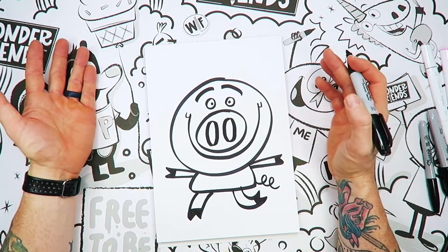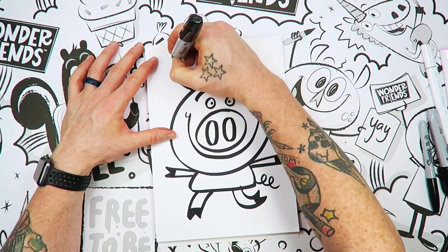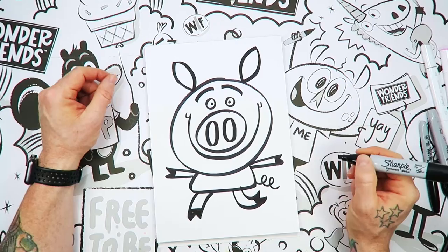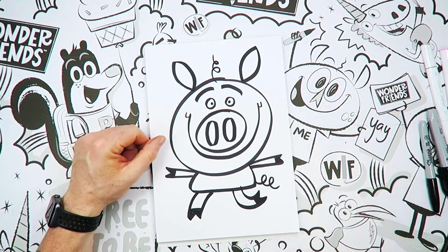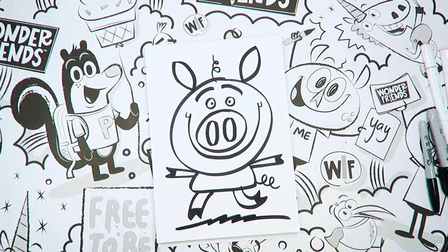Now the ears, super simple. You've seen a football, right? We're going to put a football on one side and a football on the other side, just like that. Now I'm going to put a curly hair up top too. If you want to put a different kind of hair on yours, you can. And I'm going to put a little squiggly line at the bottom here.